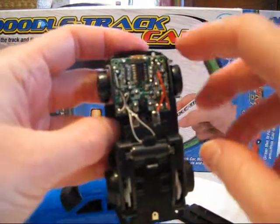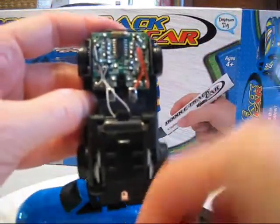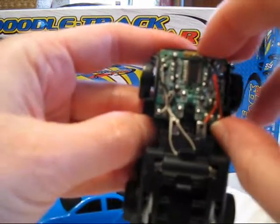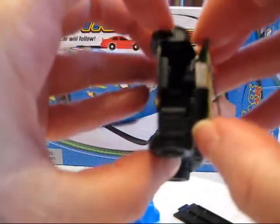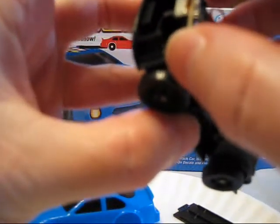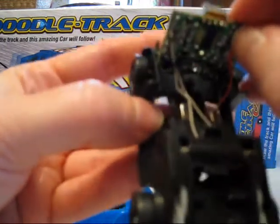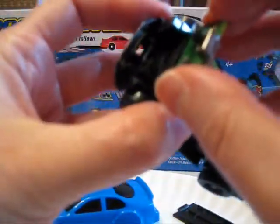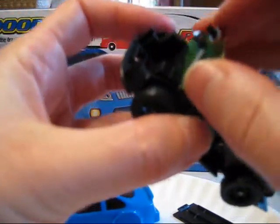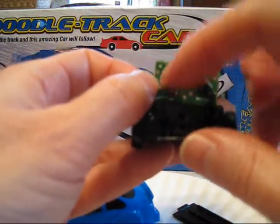We've taken the cover off of the doodletrack car, and we're very gently removing the printed circuit board. We've popped off the cap from underneath, so it'll come off here, and then very gently wiggle it out, trying not to break any of the wires. And there we go. If we stand the circuit board up like this, now we have the two light sensors facing forward.